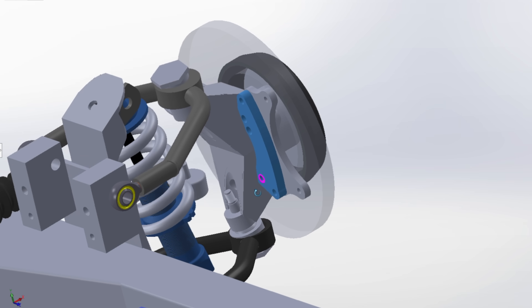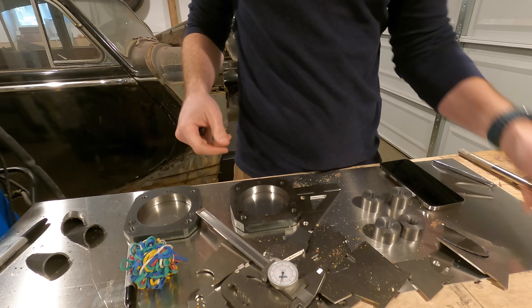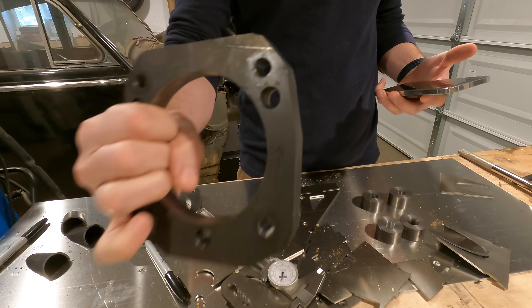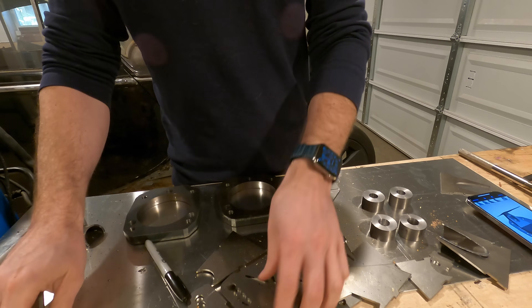I could go with all Tesla brakes — caliper and rotor — just by changing that one piece. I don't think I'm going to do that, but the option is there. So as I said, there are three main parts to this upright: the part that connects the ball joints, the part that connects to the hub, and the sheet metal that connects it all together.